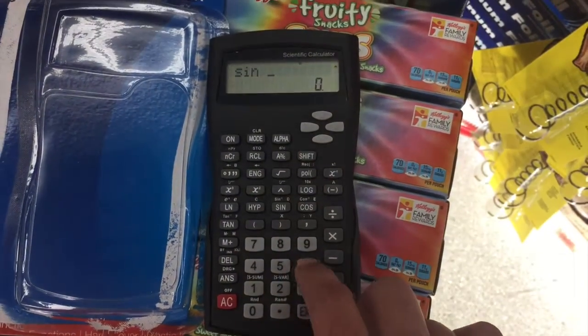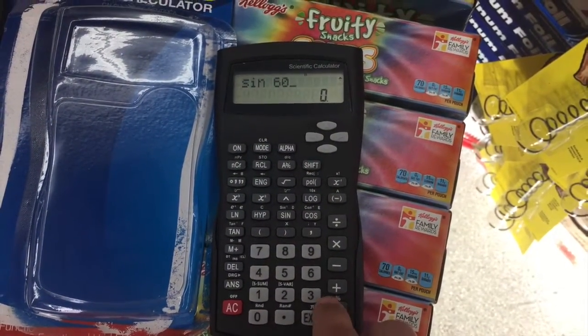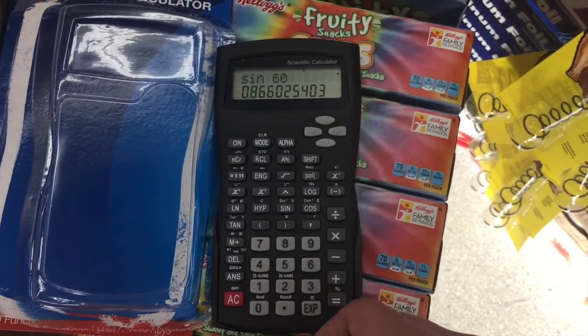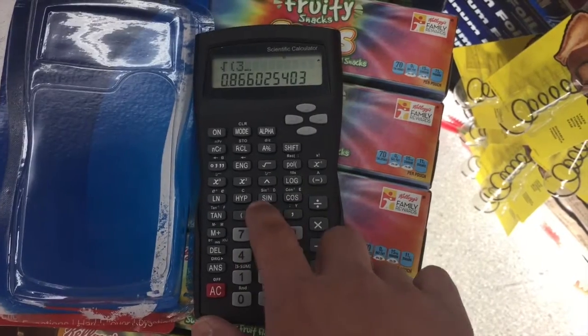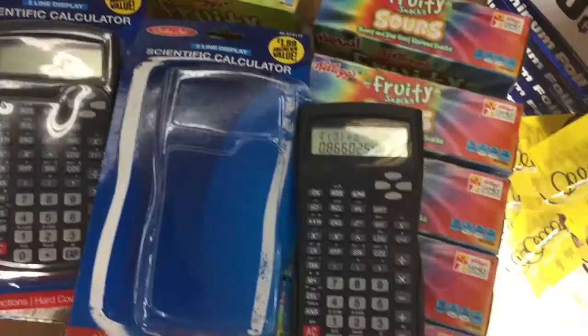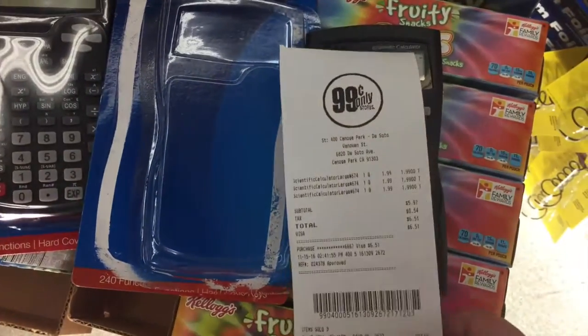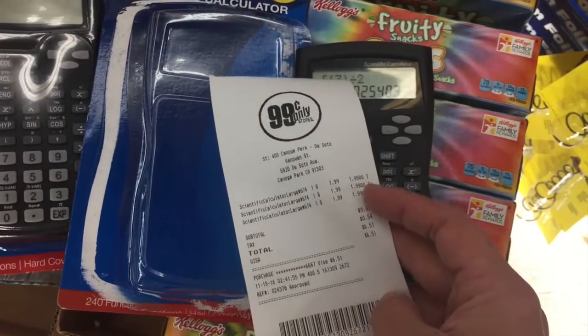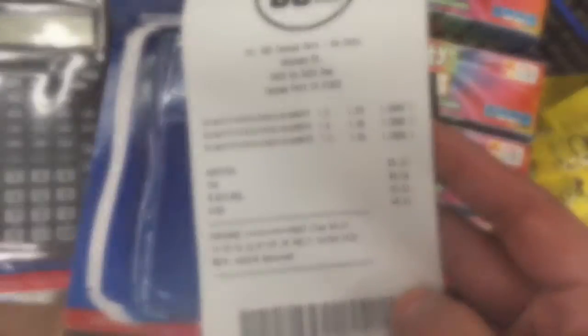Let's see — I want to do sine. Right now it's in degree mode, so let's put down 60 degrees and we get the answer, which I think is square root of 3 over 2. Let's see if I can do 0.866 divided by 2 — same thing. All good!